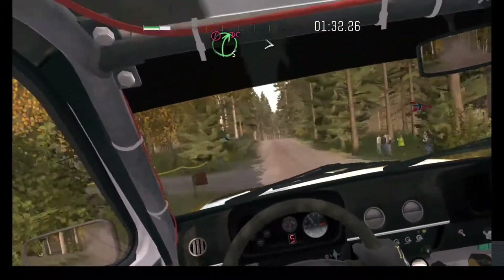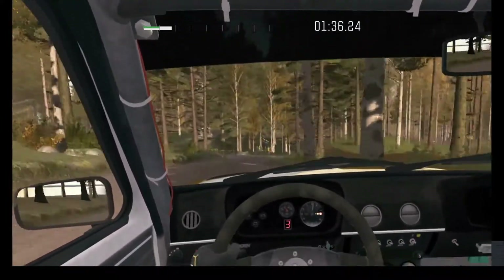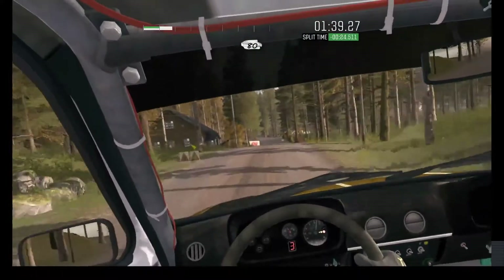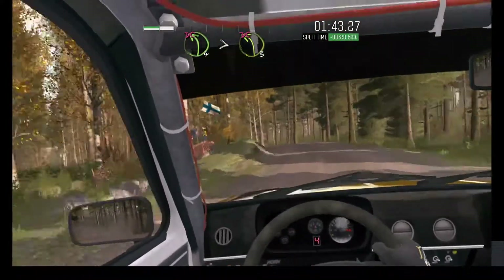Into caution right 5 long up junction. Tights 3, don't cut. Crests, 80 pass junction. Tights 4, tightens 3 over crests, don't cut.